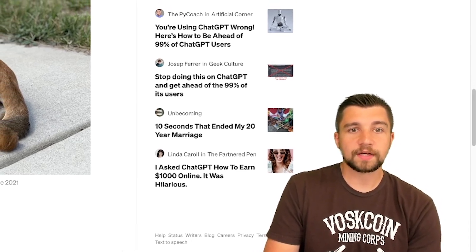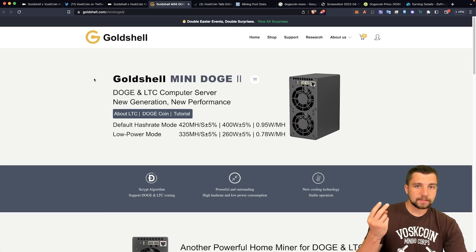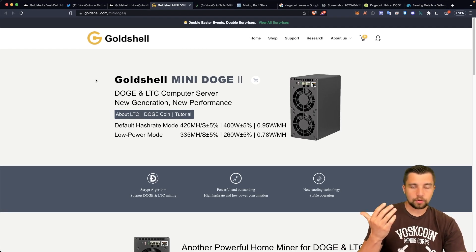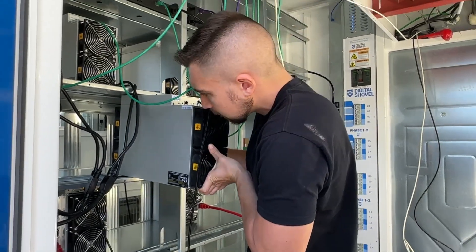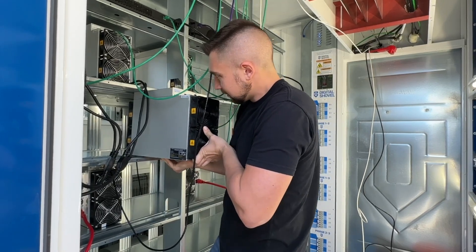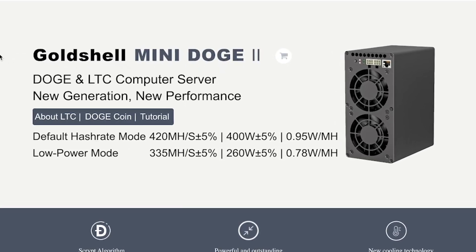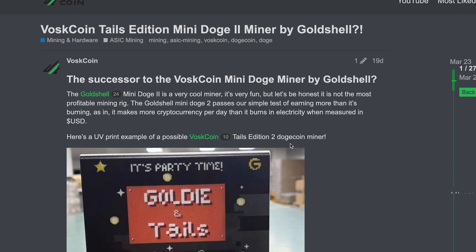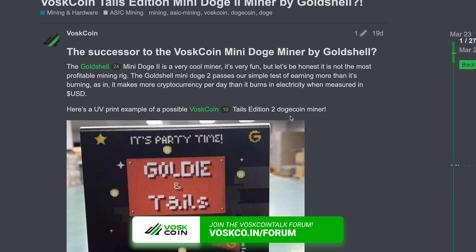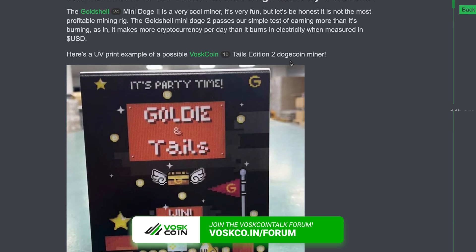There's also another miner we need to discuss that this miner competes with. The big pros of the Mini Doge 2 are that it's small, lightweight, easy to deploy anywhere, has Wi-Fi support, doesn't make much noise, and doesn't produce much heat. But with all of that comes a compromise — it's not like an industrial-grade mining rig. It's not like those big Bitmain Ant Miners that hash much faster and have more efficiency, operating at over 3,000 watts of electricity instead of more like a gaming graphics card. You also need 220 voltage to power those, and they don't work in a normal US wall outlet.